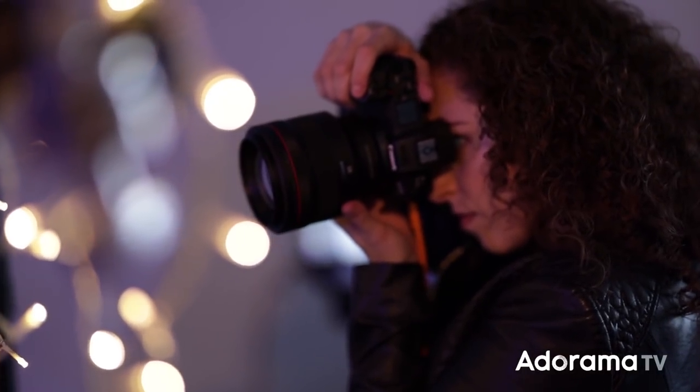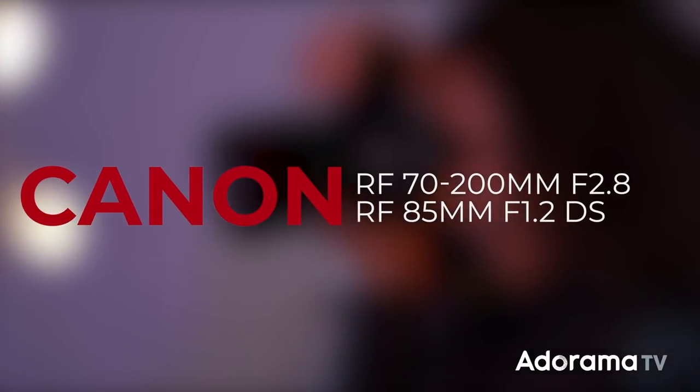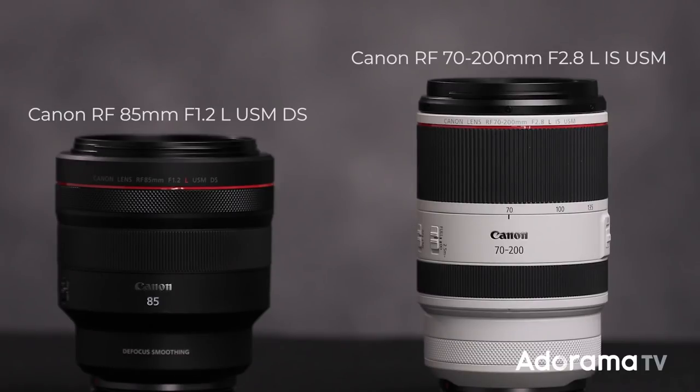Hey everybody, I'm Lindsay Adler and I'm a portrait and fashion photographer based in New York City. I'm here with Adorama and I'm excited to test out two brand new Canon RF lenses with the Canon EOS R. Today I'll have the opportunity to shoot two essential portrait and wedding photography lenses: the RF 70-200 2.8 and the RF 85 1.2 DS. I've got my beautiful model ready to shoot, so let's go take a look.